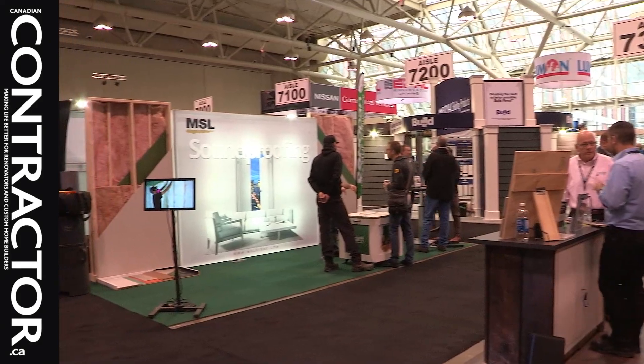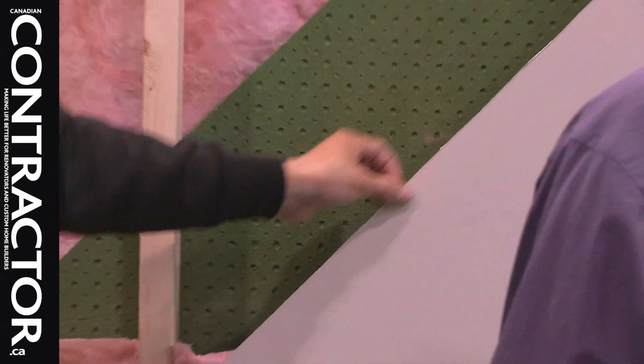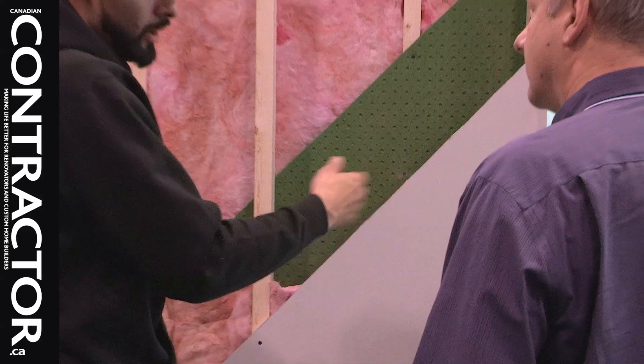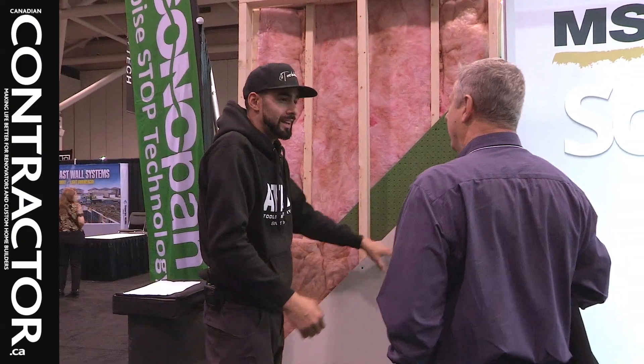I'm Steve Payne, publisher of Canadian Contractor, here at The Building Show in downtown Toronto with Keefa Lineback at Tula Holic. We have a product here called Sonopan, which is a soundproofing board, and Keefa, you've used it.